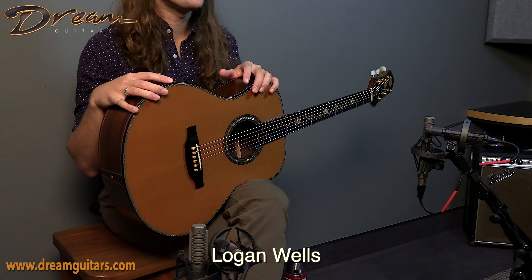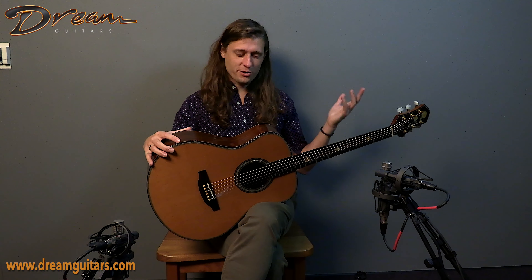This was his 25th anniversary guitar to celebrate two and a half decades in the business, which is no easy feat, frankly. And as a result, Michael pulled out pretty much all the stops.